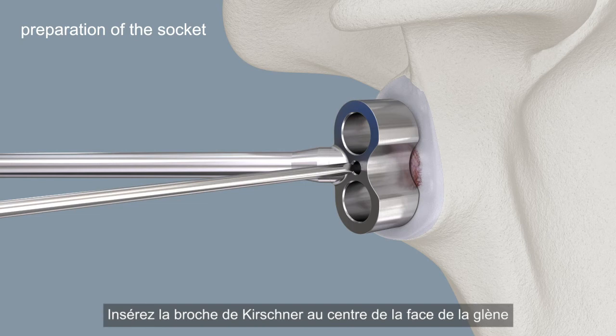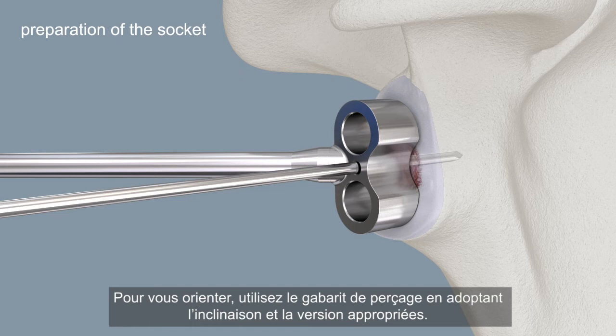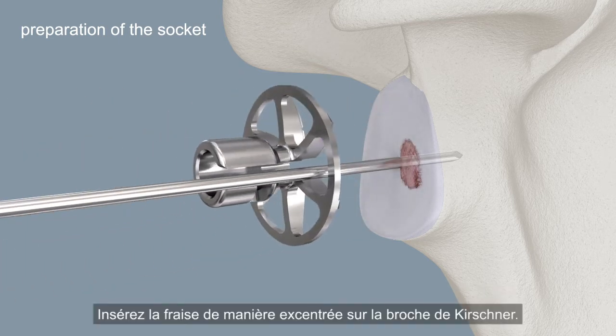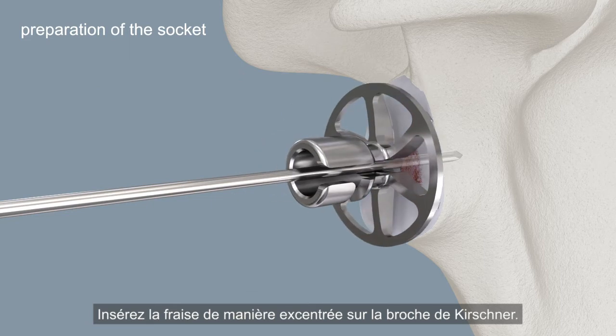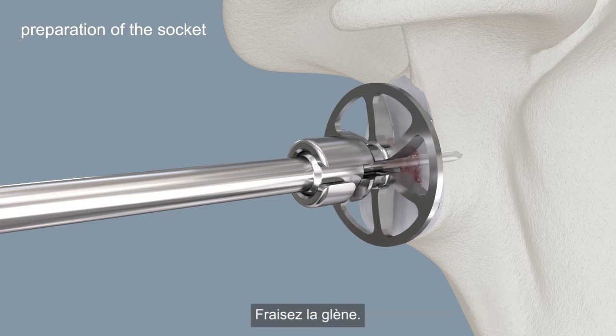Insert the Kirschner wire centrally into the surface of the glenoid or at your marked point. For guidance, use the drill bit to drill the guide in the correct inclination and version. Insert the reamer eccentrically over the Kirschner wire. Slide the glenoid reamer handle over the Kirschner wire and connect it to the reamer. Ream the glenoid.